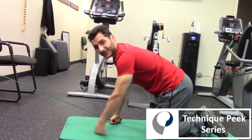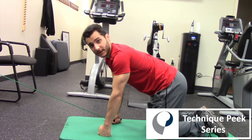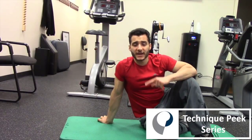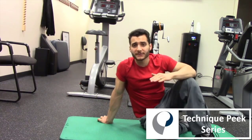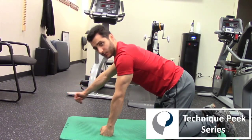Now the arm that's down that's not performing the row is actually the one getting worked, because serratus on this side is working to stabilize. So the challenging part of this exercise is keeping that back and those scapula stable while you go to lift up that opposite arm without letting any movement happen.